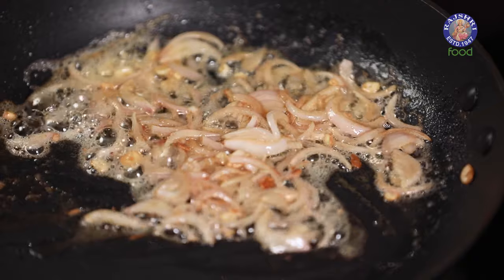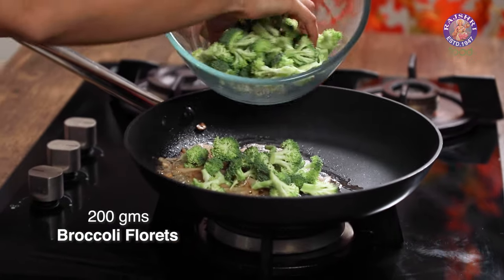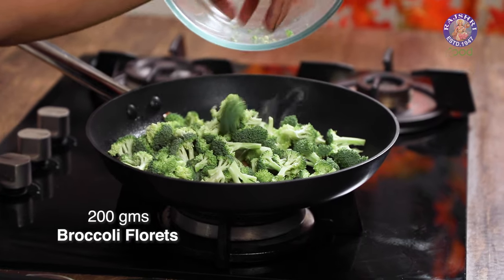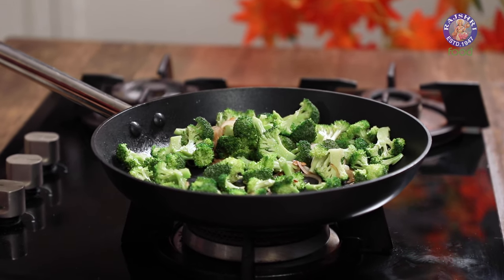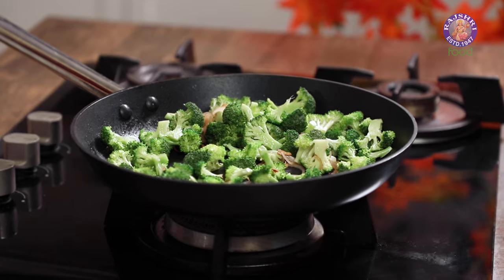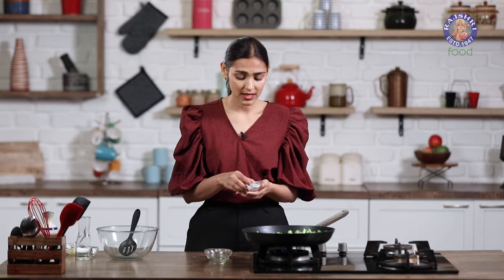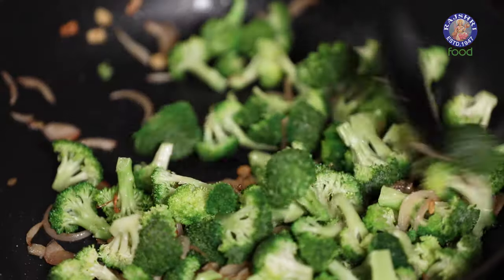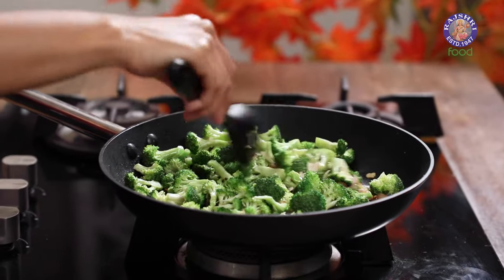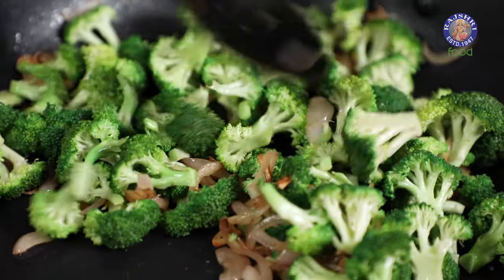Now the onions have softened a little, it's time to add in our broccoli. This is about 200g of broccoli florets. When it comes to broccoli, the most common question I get is how to make it tastier. This recipe is super simple and you can make it within a few minutes, so you can definitely try this out. I am going to add a pinch of salt again, just to make sure the broccoli is nicely salted and seasoned. I am just going to mix it around and let it cook on medium flame till it softens. Another way to make sure that your broccoli tastes good and retains its texture is to make sure it is cooked properly.